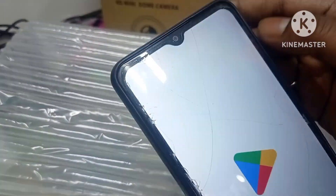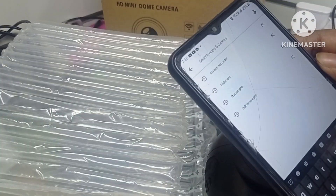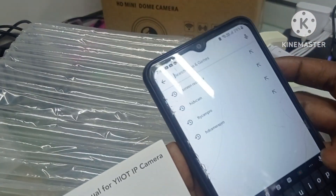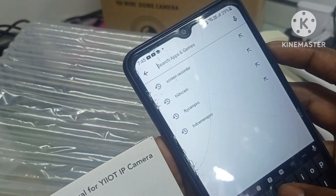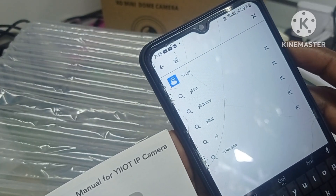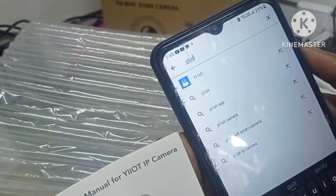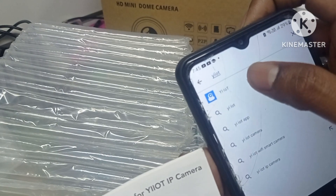Can I download? Play store. The app name — Y, I, I, O, T. Open this one. Application.